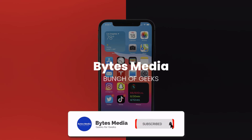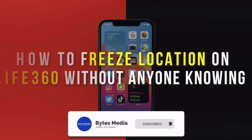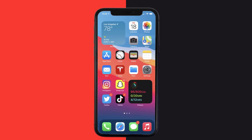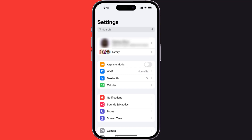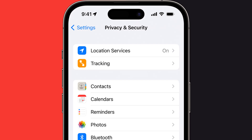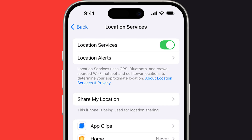Hey guys, I'm Anna and today I'm going to show you how to freeze location on Life360 without anyone knowing. First, head over to your device settings, scroll down and tap on the Privacy and Security option. From here, tap on Location Services, then tap the toggle button next to Location Services to turn it off.